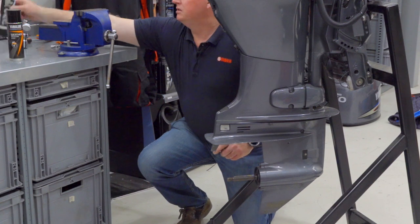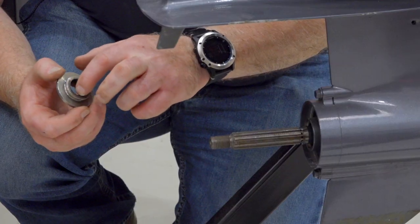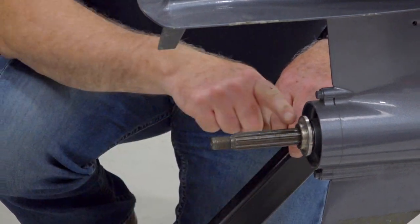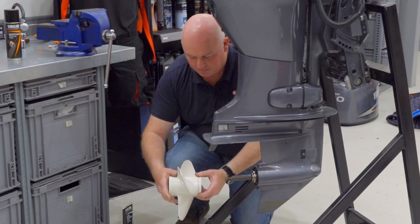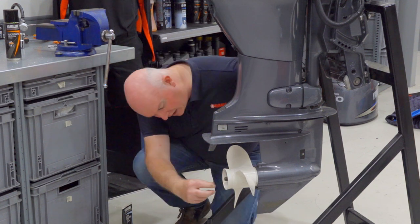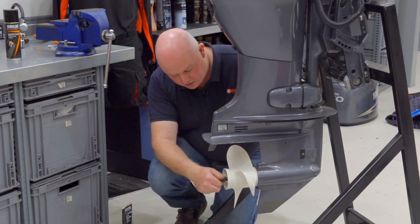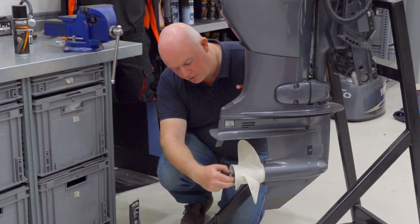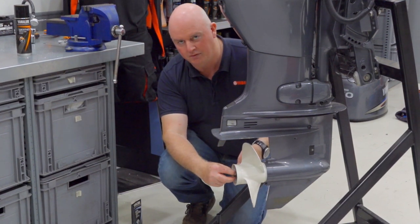We apply grease to the prop shaft so the surface is well greased, reapply the thrust washer, apply more grease to the prop shaft, reapply the propeller, check our washers at the end, then reapply the castle nut, tighten to the appropriate torque, and reinsert the split pin to stop the castle nut from spinning.